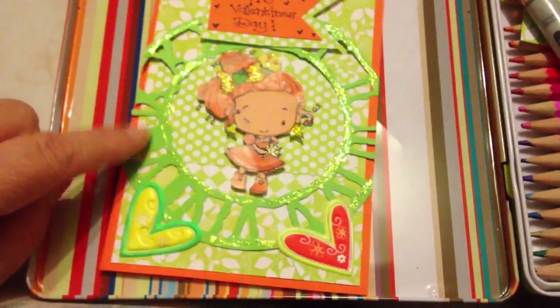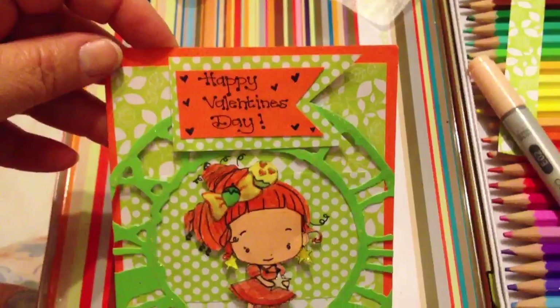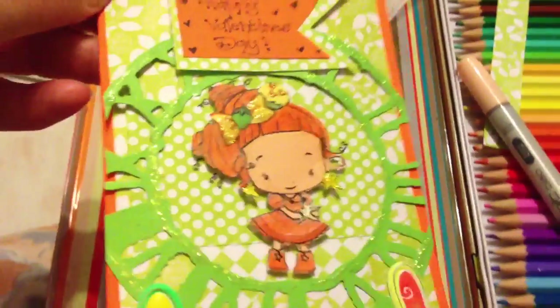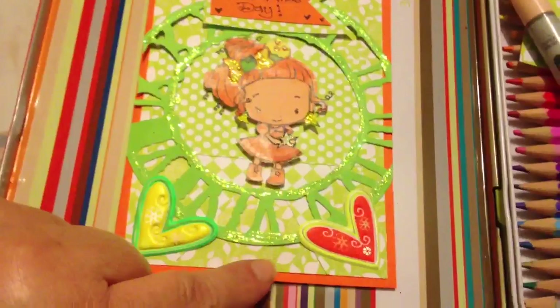They nearly finished all my cutouts that she did for me, and I wrote the Happy Valentine's Day, and I used all three different kinds of paper.